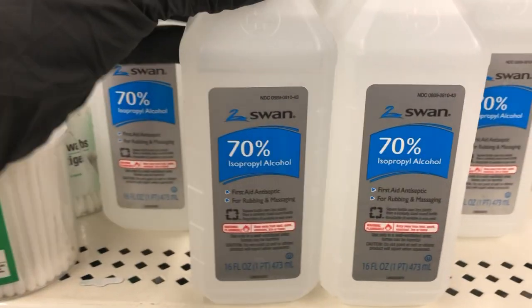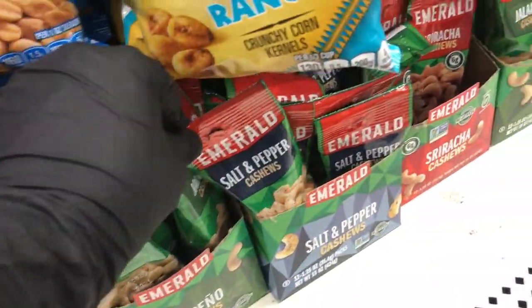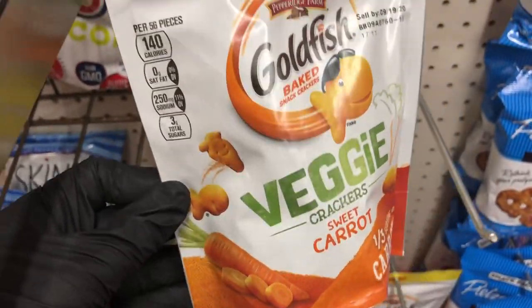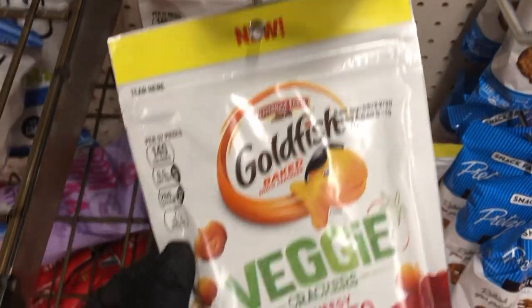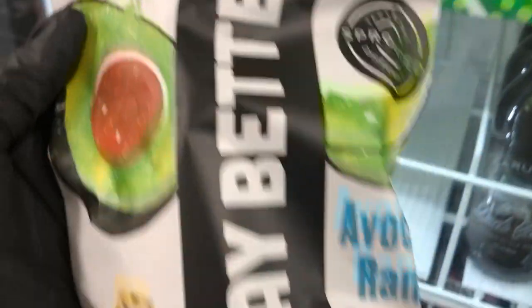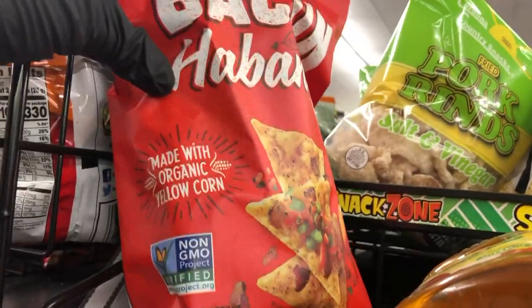They do have 70% isopropyl alcohol, although I couldn't find any aloe vera gel. Here are the other Emerald nuts — the salt and pepper and the jalapeno. And they have more of the Sriracha. And then these are more of the goldfish crackers in sweet carrot and cheesy tomato — if you've tried those, let me know if you like them. And then the last thing I found were these new chips — sprouted whole grain corn tortilla chips. This is avocado ranch. They also have a nacho cheese and sweet chili. And I also saw Late July has a bacon habanero flavor.